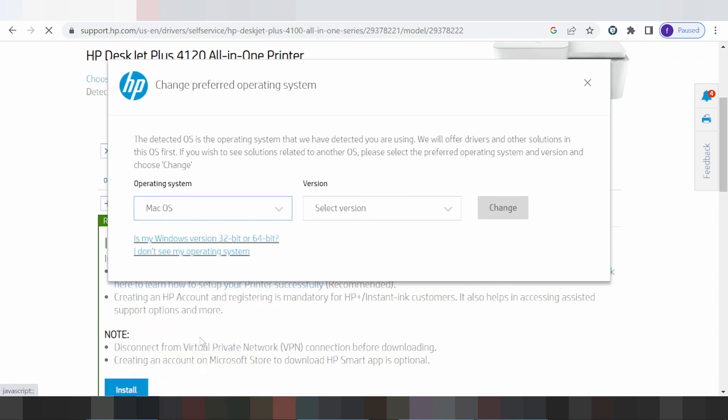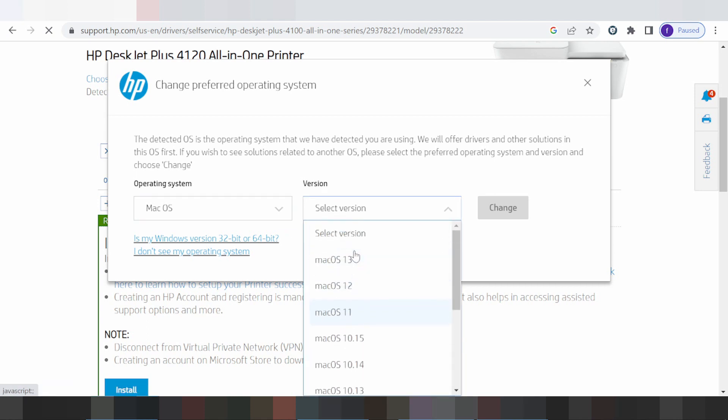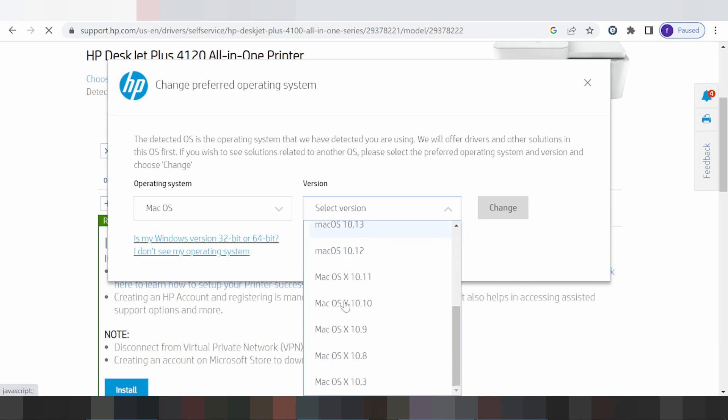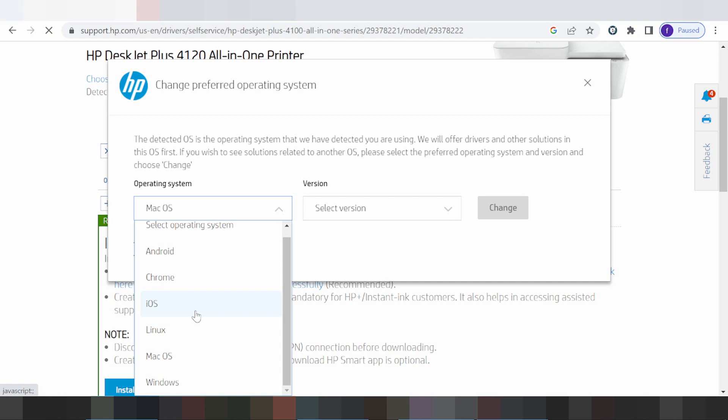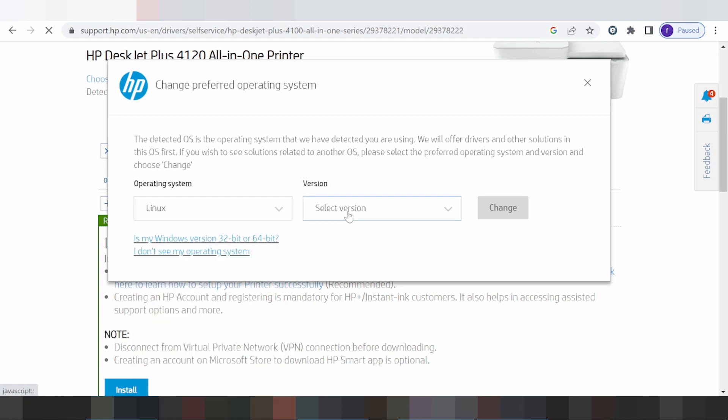Here is the option for Mac. Mac 11 is the new version for Mac, and here are all versions for Mac. And here is the option for Linux, showing the available Linux versions.